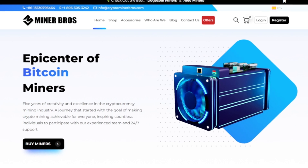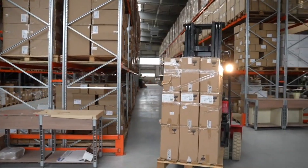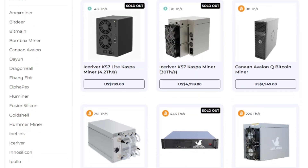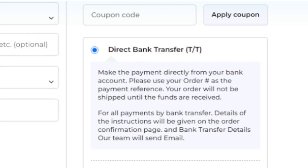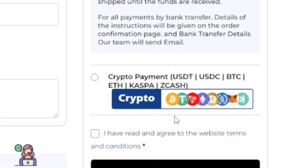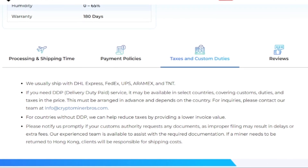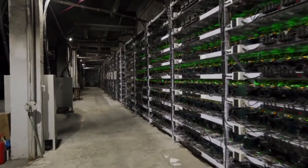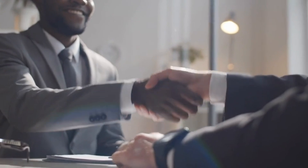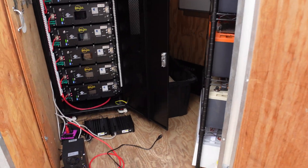But just before we get into that, let's hear a word from today's sponsor. Crypto Miner Bros is the ultimate destination for all your crypto mining needs. Founded in 2018, they specialize in top-quality ASIC miners from brands like Bitmain, Goldshell, and many others. Whether you're a newbie or a pro, they offer competitive prices, fast shipping, and easy payment options worldwide — pay with bank transfer, Bitcoin, or other cryptocurrencies. Prices include taxes, shipping, and DDP to your door. Check out cryptominerbros.com, link down below.